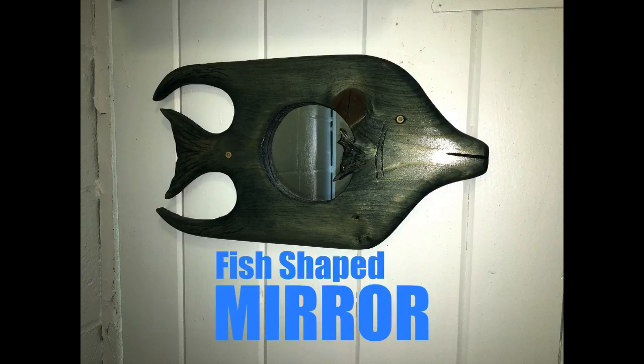Welcome to DIYEasyCrafts.com. How to Make a Fish-Shaped Mirror.